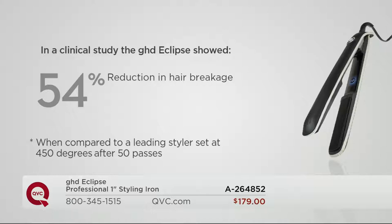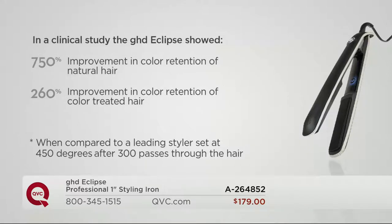Think about hair color — for me this is where I live and breathe, every four weeks, a lot of money. You want your color to last. In clinical studies, the GHD Eclipse showed a 750% improvement in color retention of natural hair. For color-treated hair — people like you and me — a 260% improvement in color retention. Your color is going to last longer.